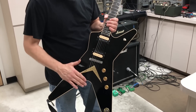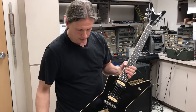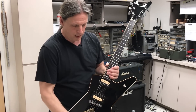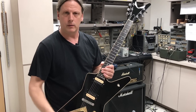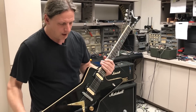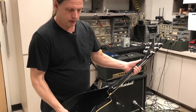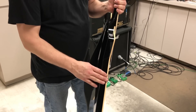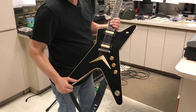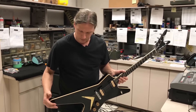There's a maple top on this, just like all the old Deans, the old MLs. Even though this is an opaque finish — it's not transparent — we still wanted to have the maple top. It's not figured, it's just a maple top; obviously you wouldn't want to paint a solid color over a figured top. But it adds to the tone because the rest of the guitar is all mahogany — mahogany neck, mahogany body, a three-piece mahogany neck — and then we have the maple top. It's a great combination; I don't think you can get any better for tone.